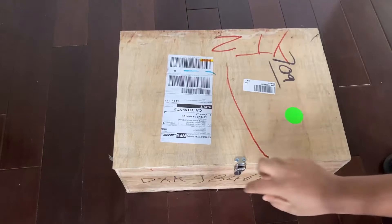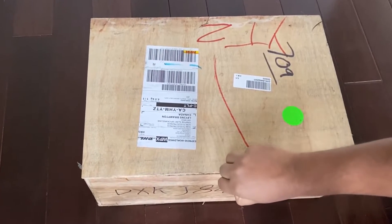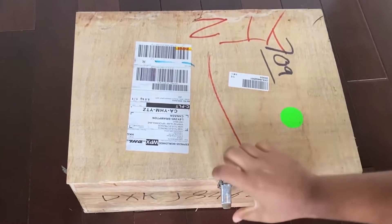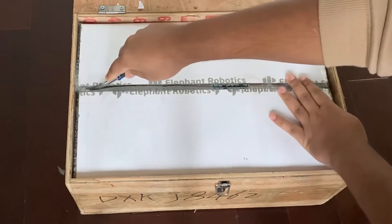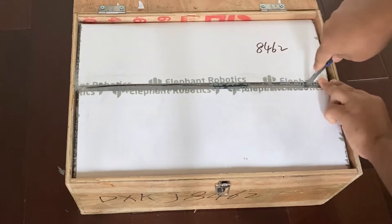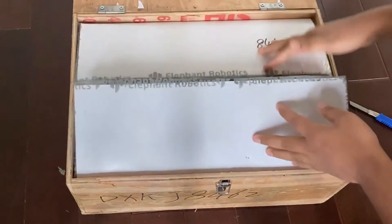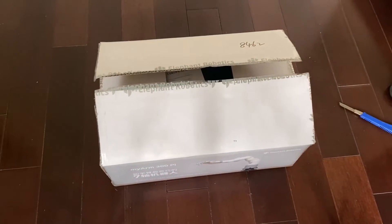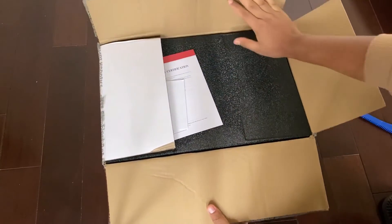This is the box sent to me by Elephant Robotics — it's a nice wooden box with all the protection. Let's unbox this. Here we have the main package; with my knife I would like to cut the tape. Let's take it out. It's a little bit heavy but nicely packed — anyhow I managed to take it out perfectly.